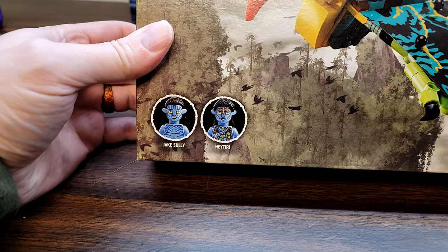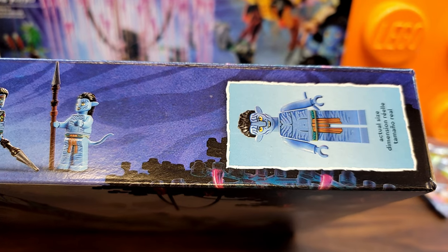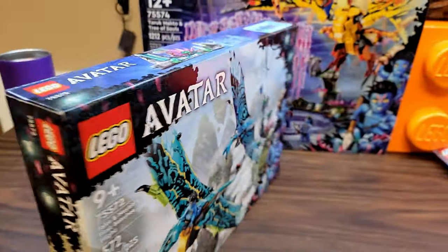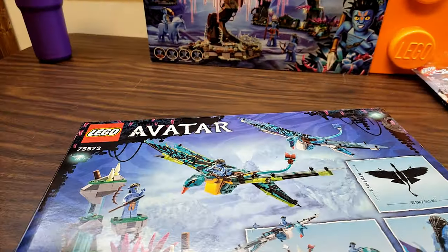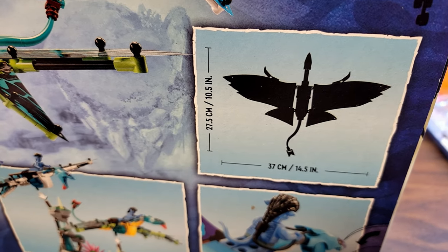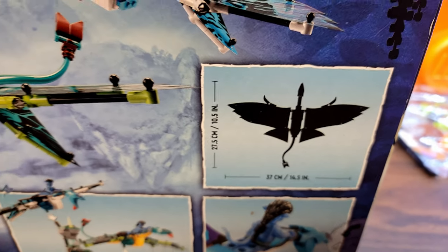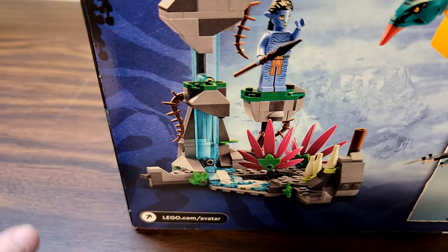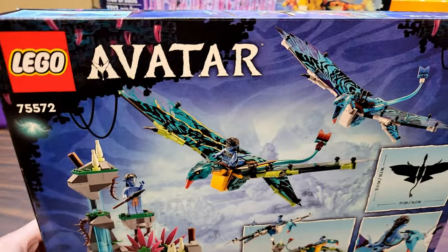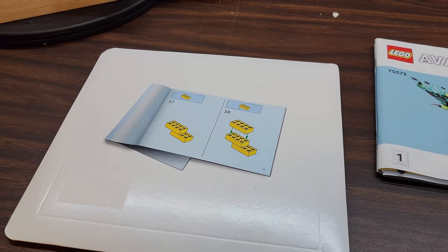This comes with Jake Sully and Neytiri. The box art is pretty cool - you can see the Avatar figures with their longer limbs on the top. Just got that branding, some of the floating mountains. The dimensions on the Banshees are ten and a half inches long by fourteen and a half inches wide - pretty big for this set. There are images of the Banshees, and you can put them on the little piece of floating mountains that comes with them.